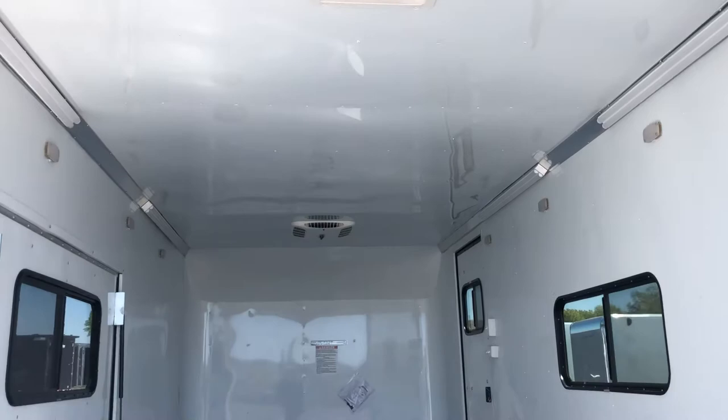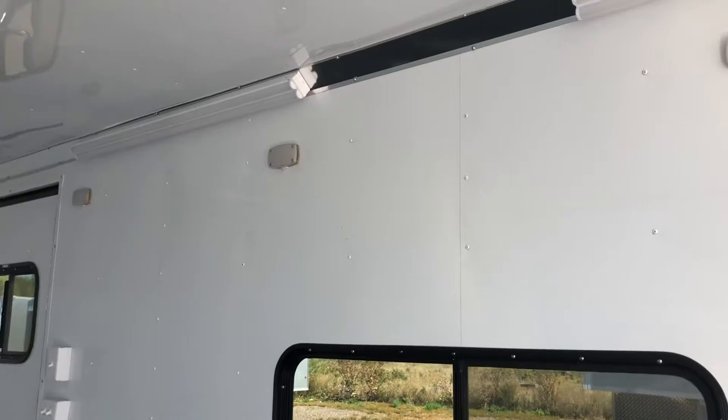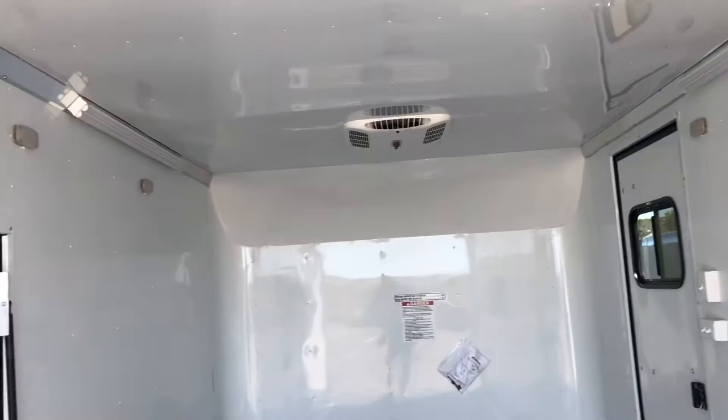For lighting you've got eight LED pucks run off a toggle switch, plus four foot LEDs controlled by a separate switch — lots of different lighting options in this trailer. You've got four of the big four-foot LEDs and eight of the pucks.